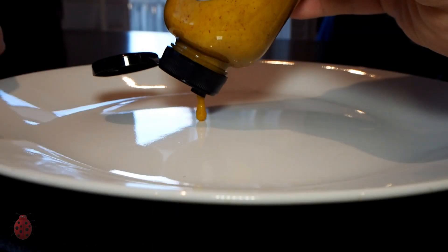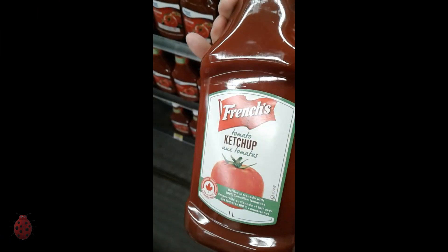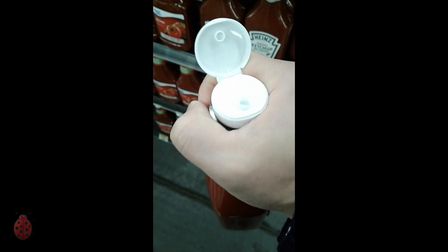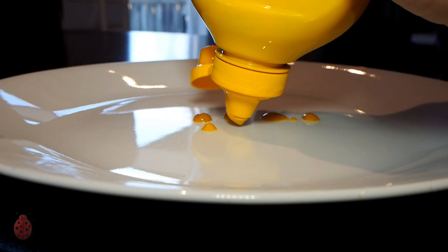Then came squeeze bottles, like those found on mustard bottles, that had a small opening. They wouldn't clog, and you had good control over the condiment of your choice. The downside was that sometimes it would get messy and you'd have to clean it. But they're easy to clean.